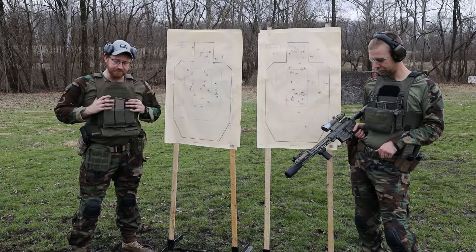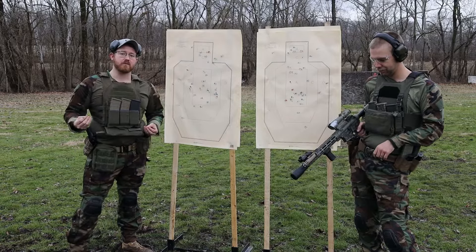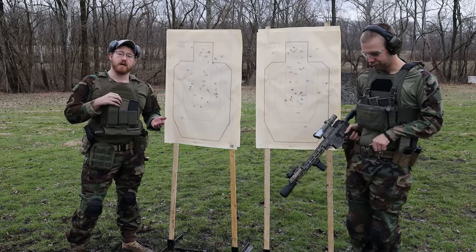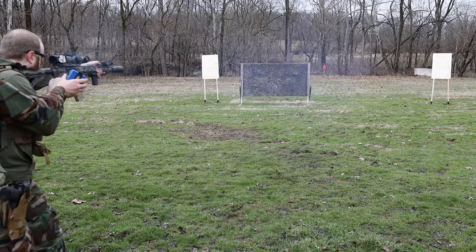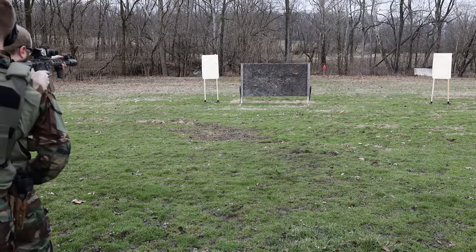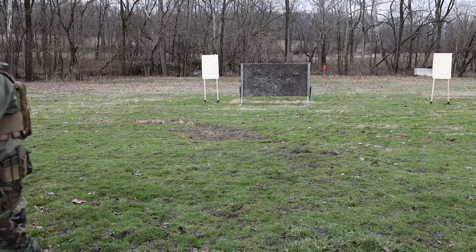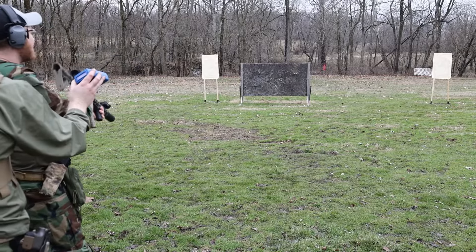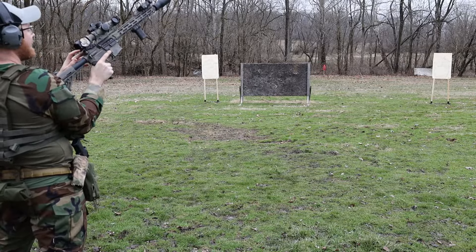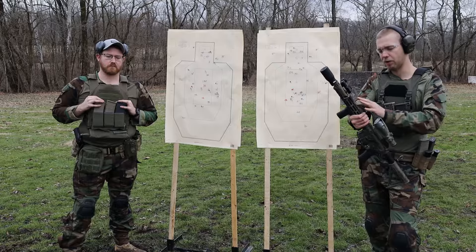One thing I found interesting was the difference between the LPVO and the ACOG. With the ACOG — a fixed-power optic at 3.5x magnification — it felt slow to shoot, but we still had good hit times. The LPVO at 1x was so busy it was frustrating. That 1X sucks. When I was done shooting, I checked to make sure it was actually on 1X because it didn't feel like it. The LPVOs felt slow; the ACOGs felt faster than we thought they would. Times on both were about the same, and the red dot was faster than all of them.